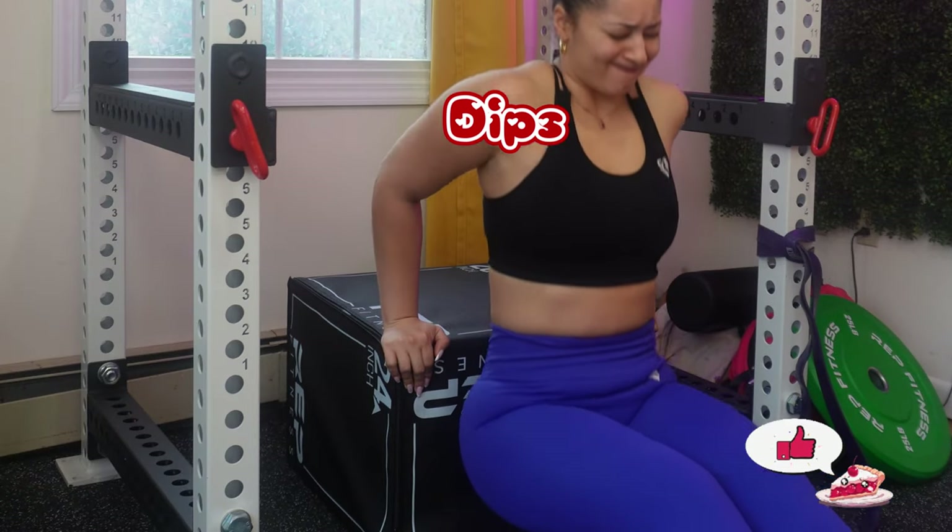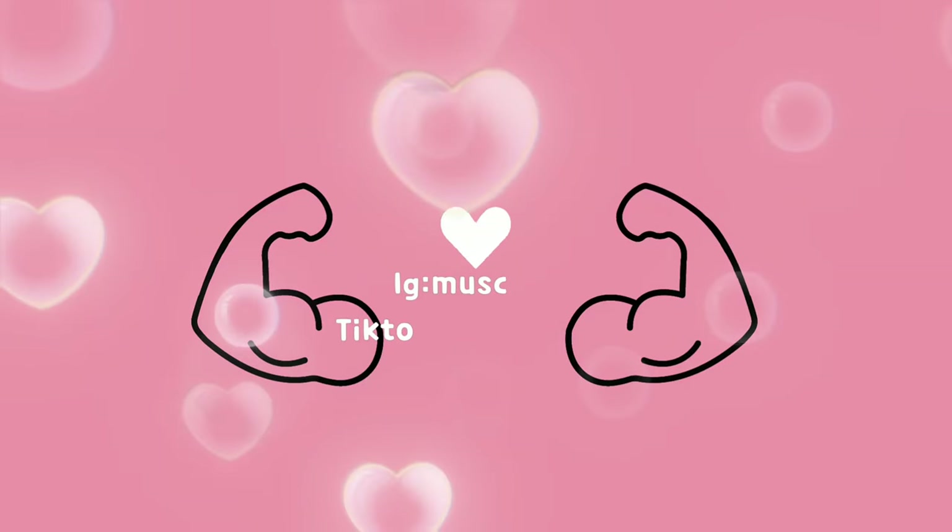I hope you enjoyed this video. Don't forget to comment, share, and subscribe, and I'll see you soon. Bye!